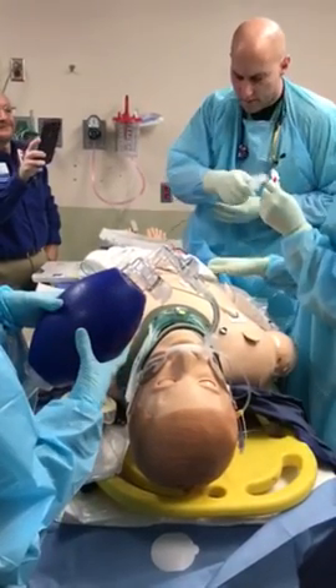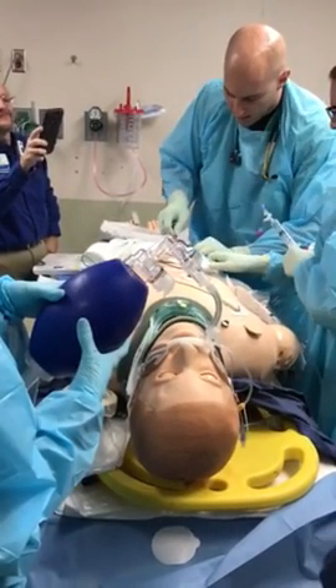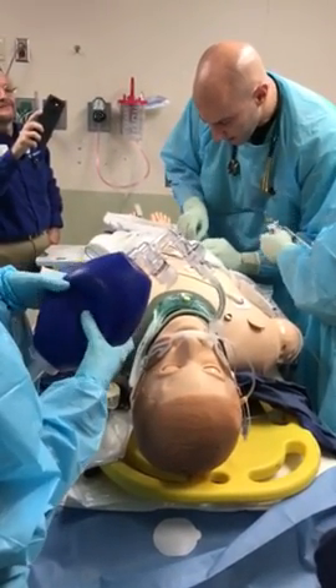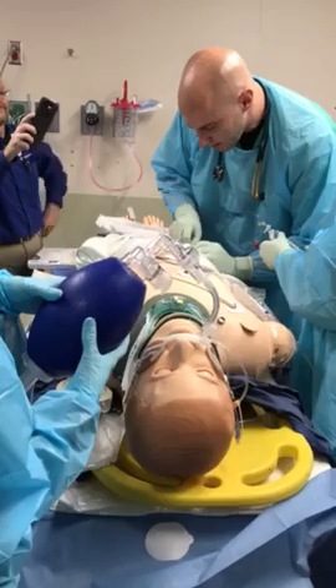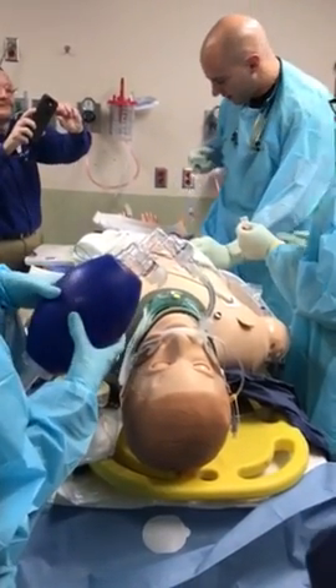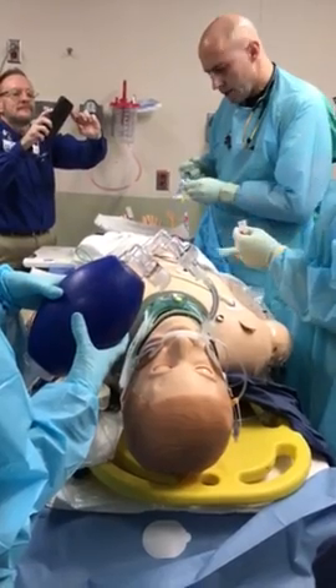Hold that. Hold that. We have 70 at 30. We have 25 at 30. We have 30. We'll sort of blow up a little bit. Hold that.